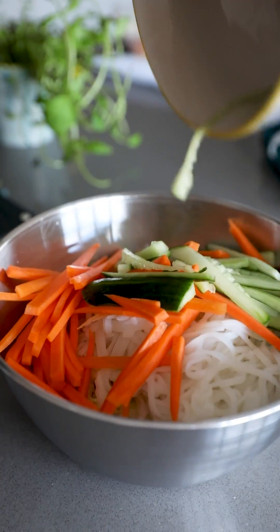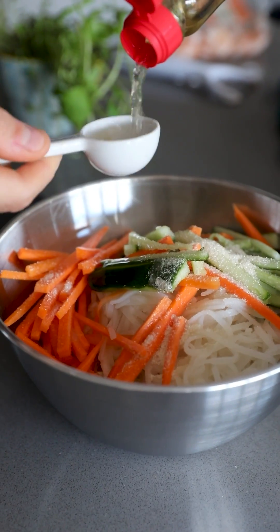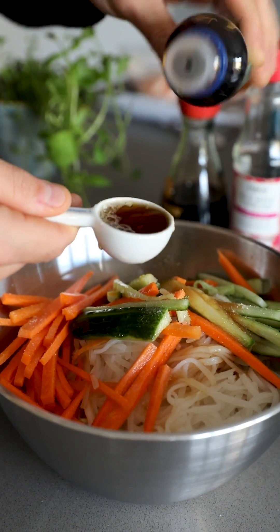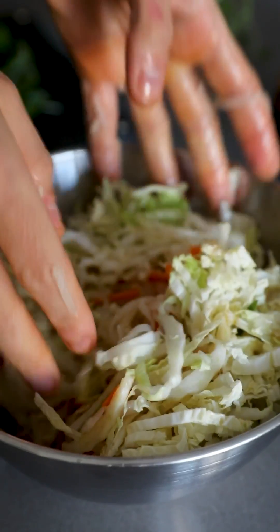You're gonna add these all together with one tablespoon of brown sugar, four tablespoons of rice wine vinegar, one tablespoon of soy sauce, and one tablespoon of fish sauce. Now we're going to assemble.